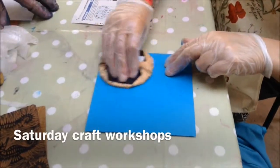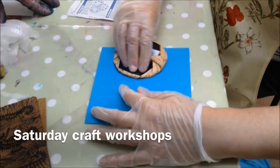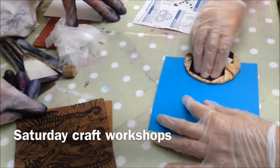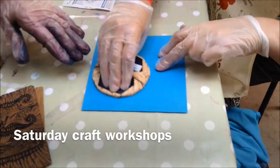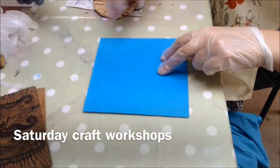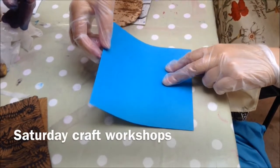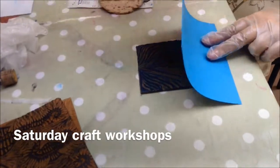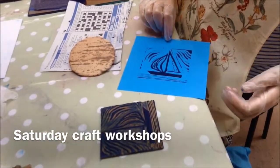On the back of the paper, you can begin to see the image coming through the card. If you hold the paper on one side and stop burnishing, you can just peel back — don't let it shift off — just peel back and have a look, peep under, see whether you're burnishing that. That's looking good, okay? Excellent, well done.